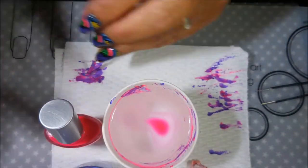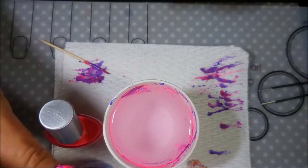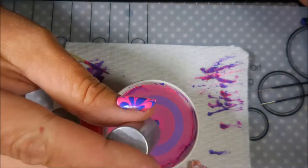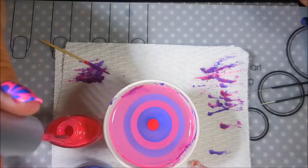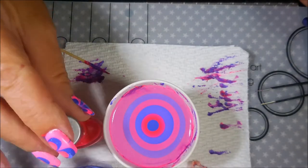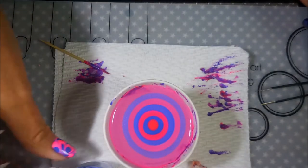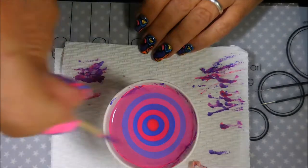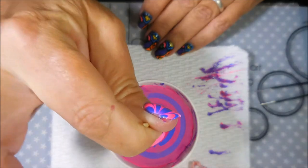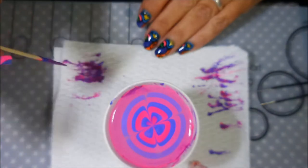We're going to set these up again. I do adore water marbling — I've said it many times that if I could water marble for every manicure, I would. I love the look, I love playing with it, I enjoy myself with it. That wasn't the case when I first started doing it — I was so frustrated with it, I almost gave up. But I didn't, and now I'm glad I didn't because I really do enjoy this technique.